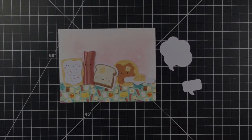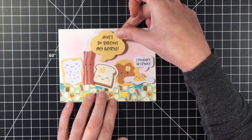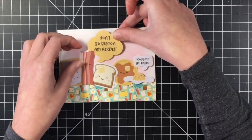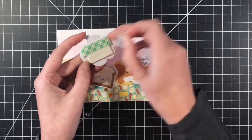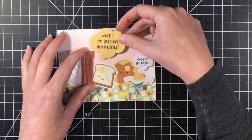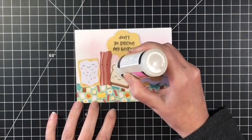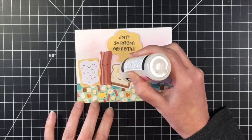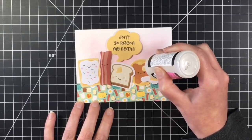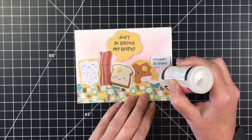So I'm just trying to get everything in place here. I did pop up both of the little speech bubbles here — I had forgotten to take the release paper off, which kind of helps to stick it to the card. And then I'm going to finish this off with some glossy accents on the butter on both the bread and the waffle, and then the yolk part of the egg. And card number one will be done.